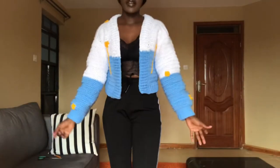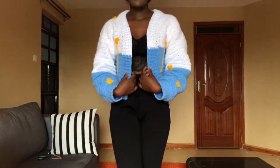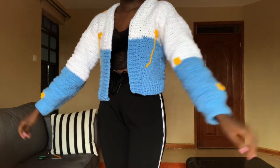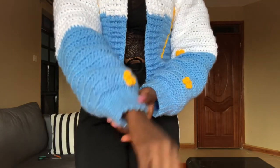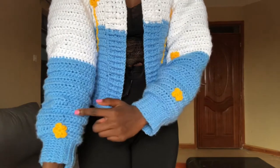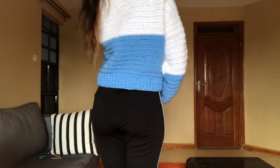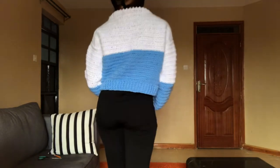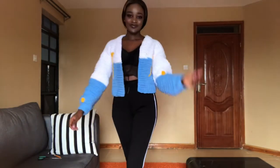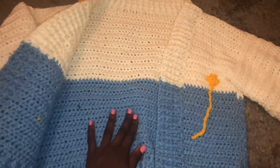This is how my jacket looks — it's giving me cozy vibes, it's so beautiful and warm. This is the wrist area, and I put flowers at the wrist area and flowers at the front panel. This is how the back panel looks. So let's get started with the tutorial.